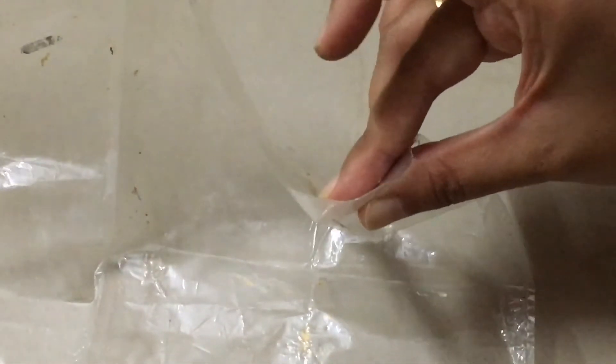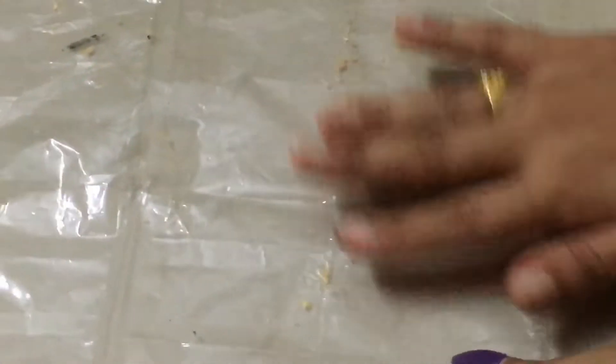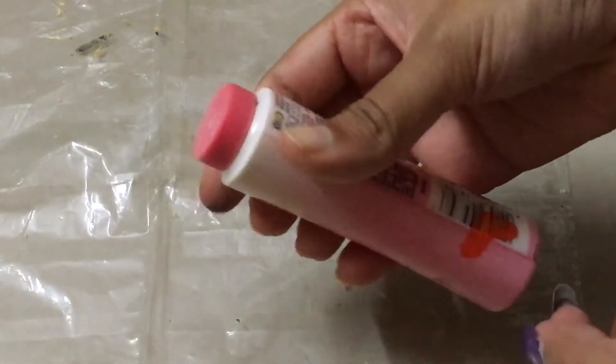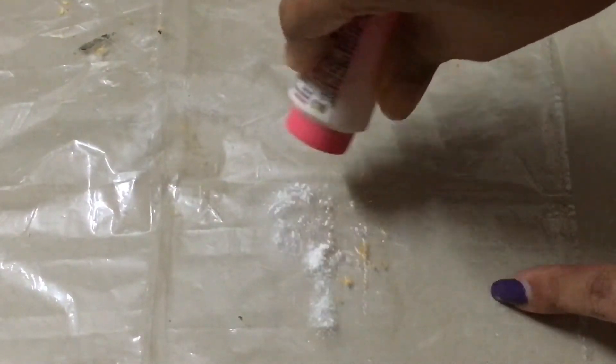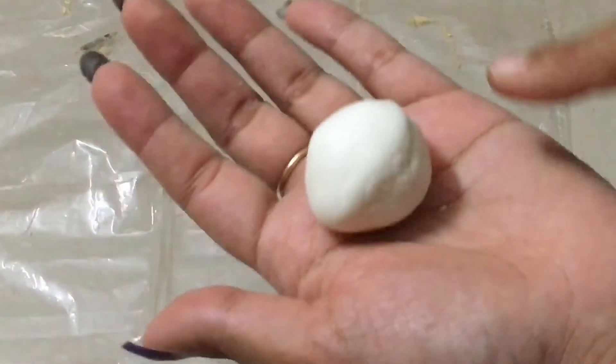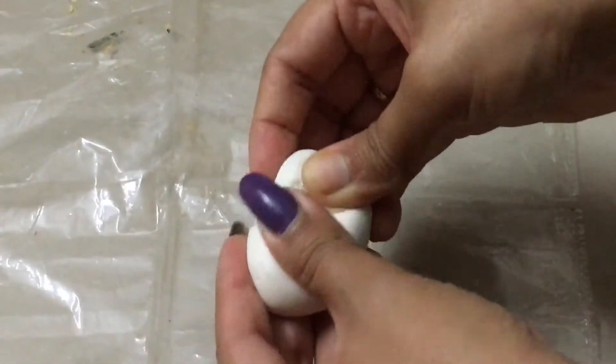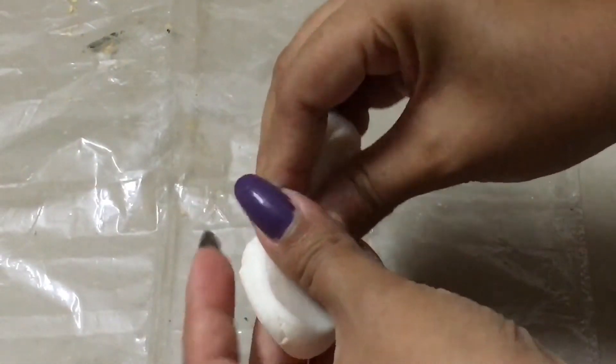We have a transparent sheet like this that we will stick with clay. If you use clay directly it will not be sticky, so just sprinkle a little powder on this sheet. Then we will start with the craft.